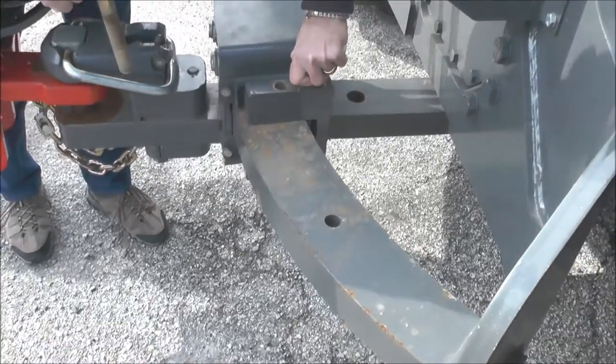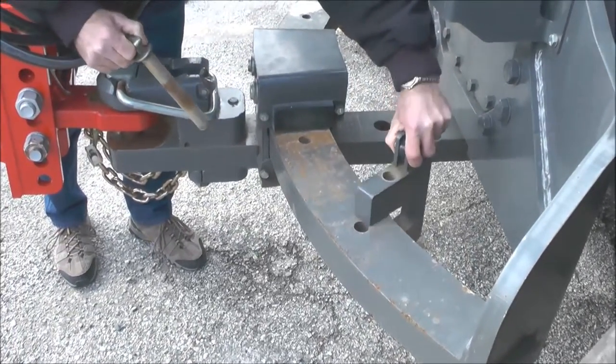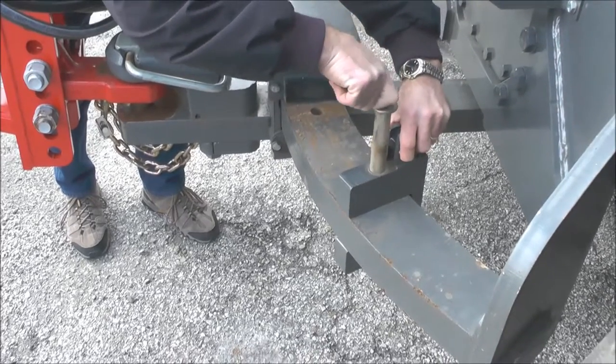For fields where smaller turns are needed, and for better hitch control with the implement raised, you can pin the blocks in the intermediate holes.